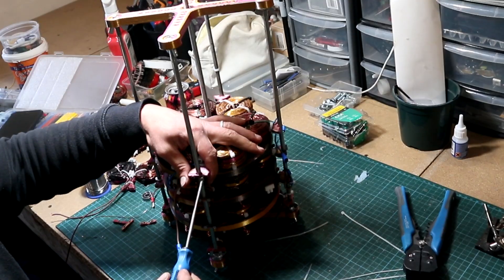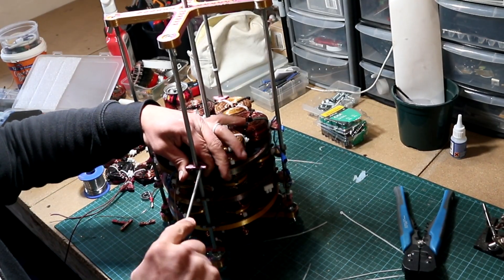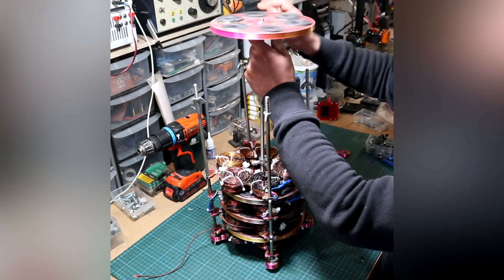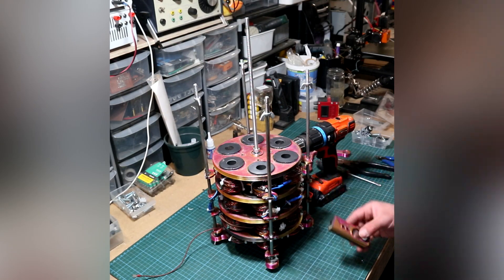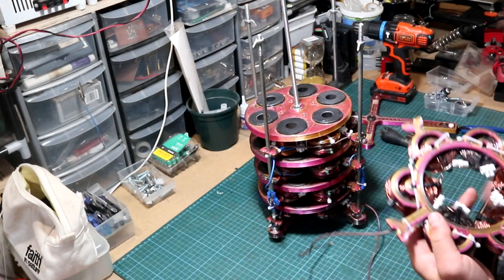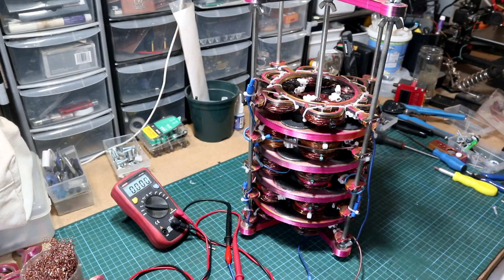Then I add the fourth stator coils and lock them in place with the small 3D-printed brackets, and move on by adding the fourth rotor. Following that up with the last row of bobbins, connect them together — and here we have it.